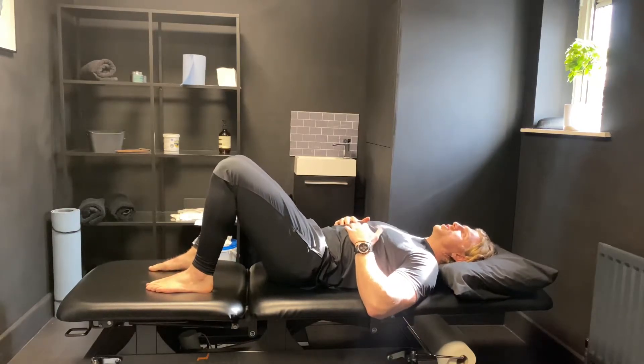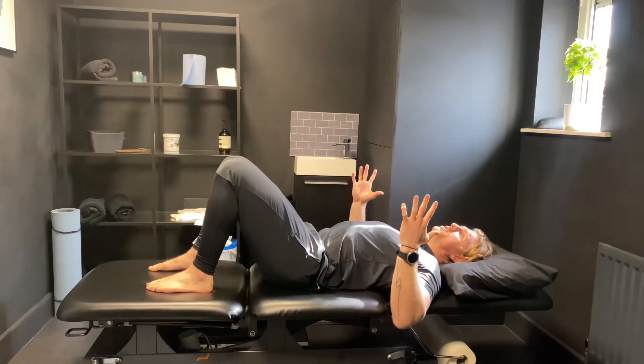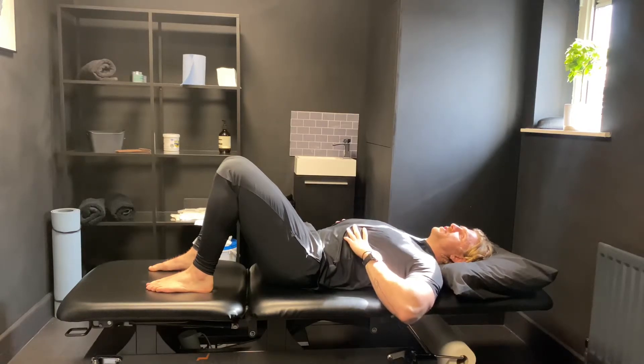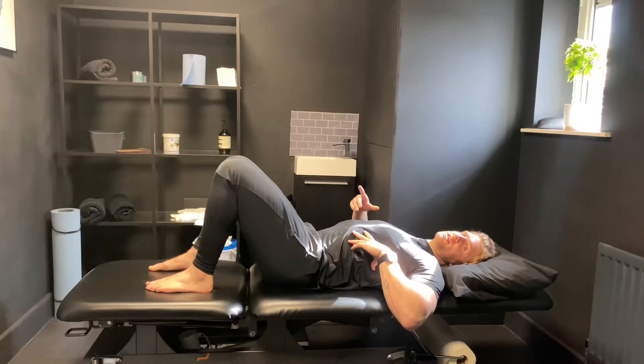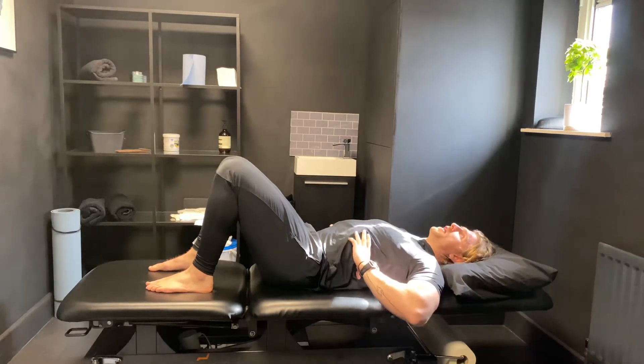Go for a slow inhale and you can use your hands on your ribcage like so to feel the ribs moving. Breathe slowly and quietly in through the nose, then fog the mirror with your breath to get all the air out. Pay particular attention to the last two to three seconds of the exhale — we're trying to get every drop of air out.